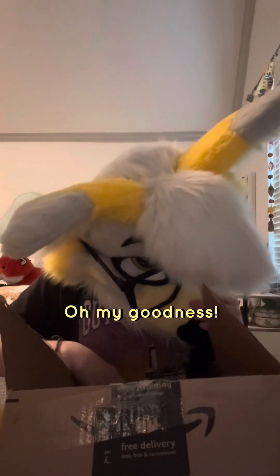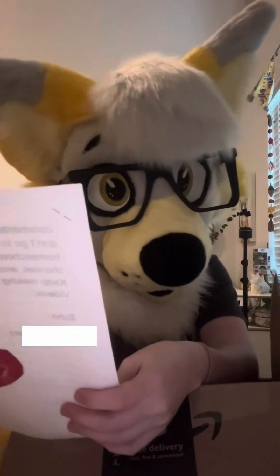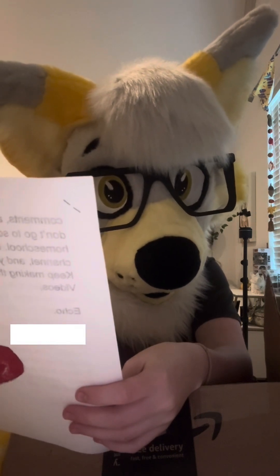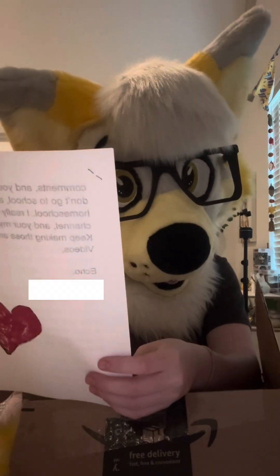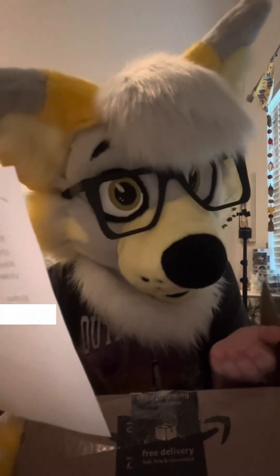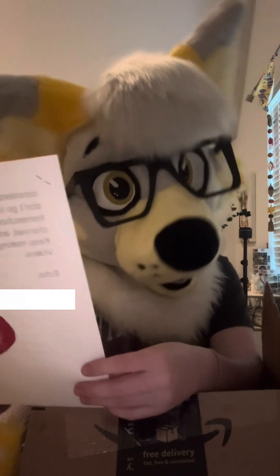Oh my goodness. First we have a note before I get into opening all the stuff. It says: Hello, I love your channel. In this box is some fan art and other stuff. I really hope you like it. If you make this a video, please don't say my name, but you can know it yourself. My YouTube channel is Echo the Hybrid Furry. Thank you so much, Echo.